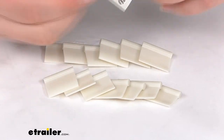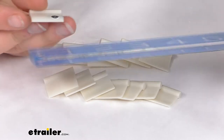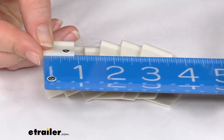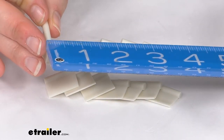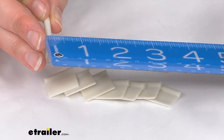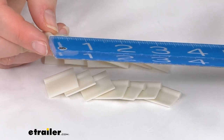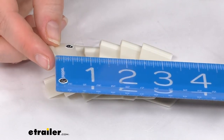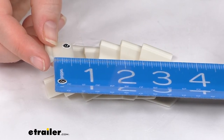We'll get 14 pieces in total. As far as the size, each one measures roughly 7/8 or 3/4 of an inch across. The diameter of that piece on the top is about 3/16 of an inch. The overall length is roughly 3/4 of an inch, and going from the bottom of that tab, it's about 5/8 of an inch.